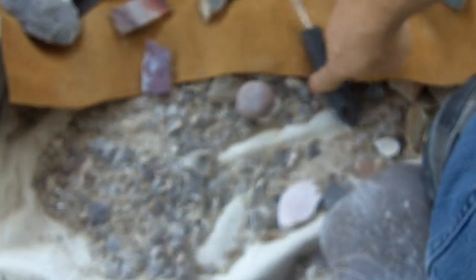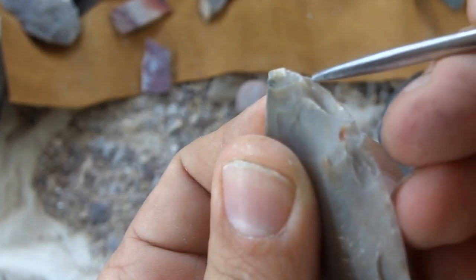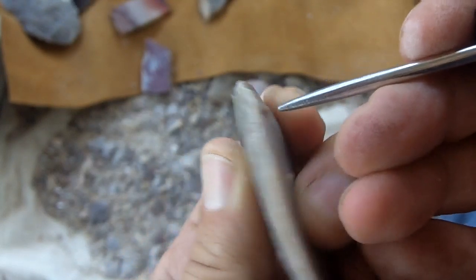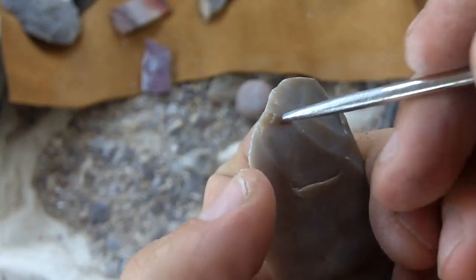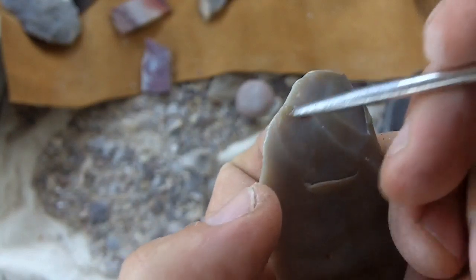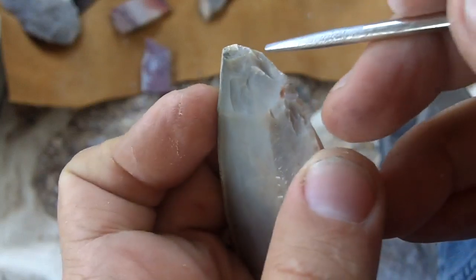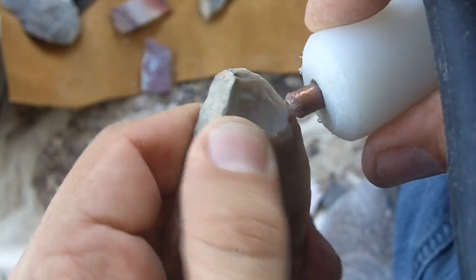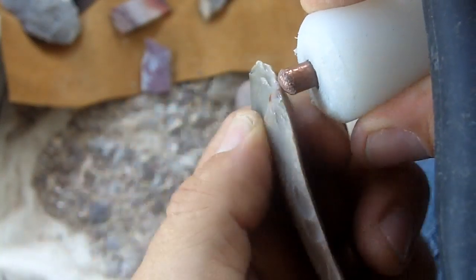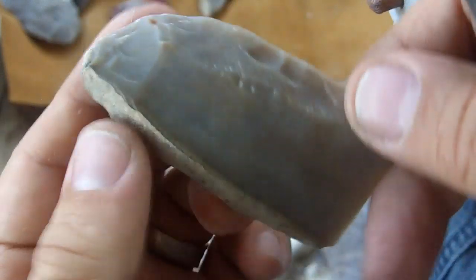There are several points sticking out that I could hit — a ridge here, I could hit right there. There's a little bit of a ridge here too, but that step fracture right there doesn't look too good, so I probably wouldn't hit there — I'd hit right next to it. The angle is something you get used to over time. That's the basics behind removing these thin flakes, and we'll go a little faster in the next video.